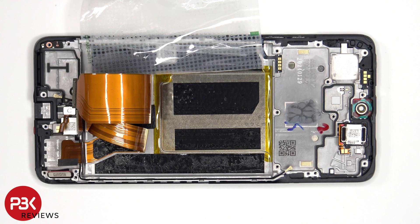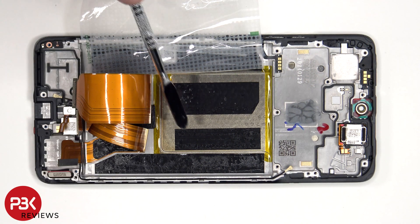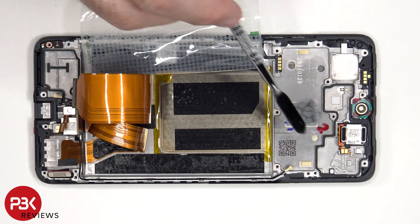Once the battery adhesive pouch has been peeled back, we have a better look at the large vapor chamber which runs underneath the battery as well as the motherboard.